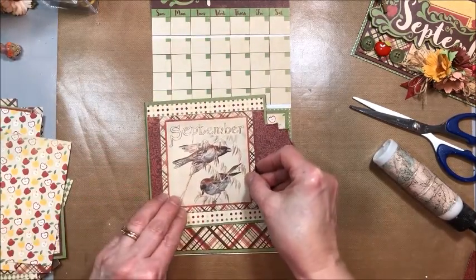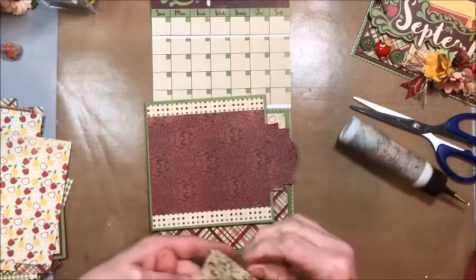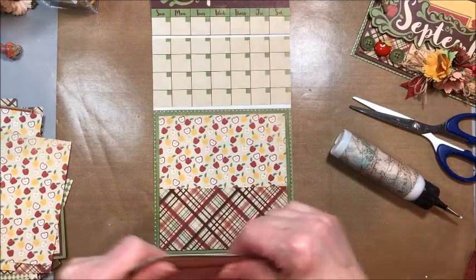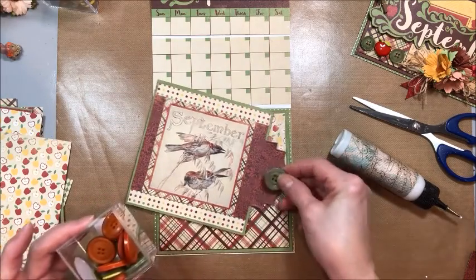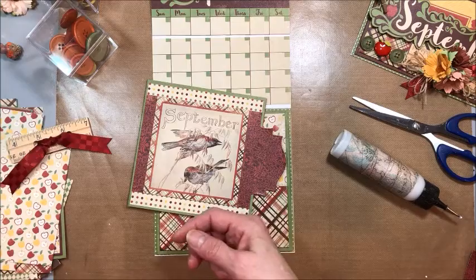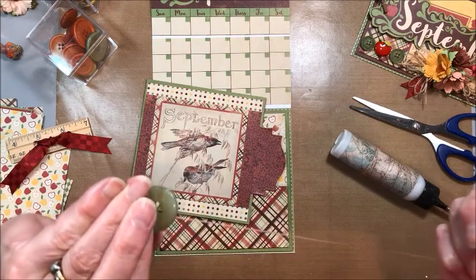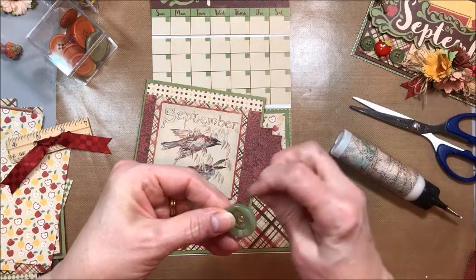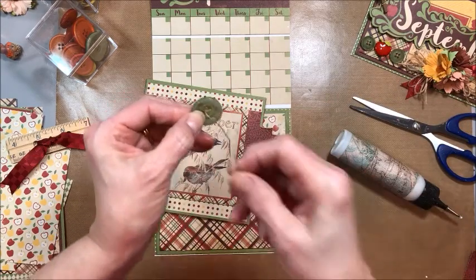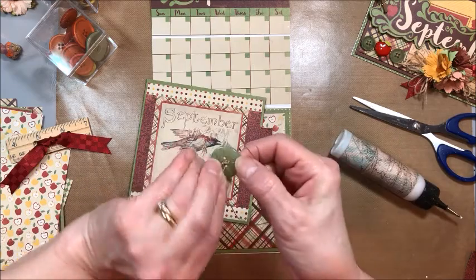Find your four by four September image with these sweet birds on it and glue that down. Then get into your button stash, look for a big beautiful button, and you're going to thread that and then glue it on that flap. I'm just going to run this thread through here quickly so we can get it glued down. If you don't have a button, you could put a flower or a ribbon there — whatever you want. Or you can leave it plain. I just think it's kind of fun to have a button on that flap.